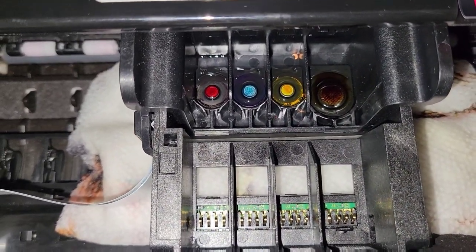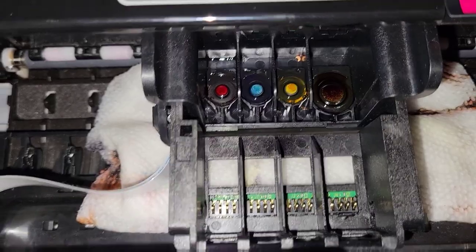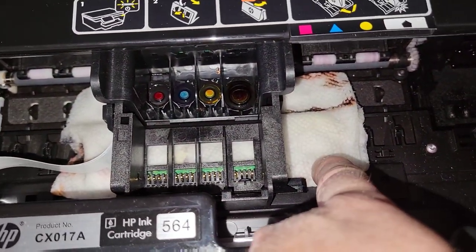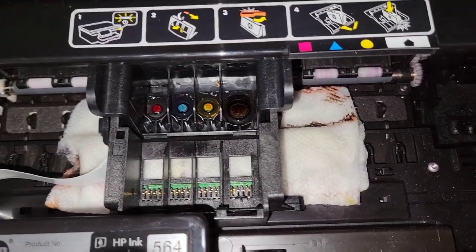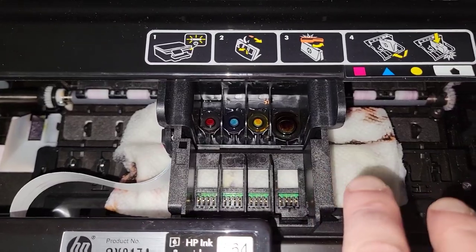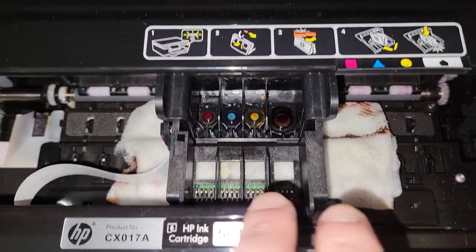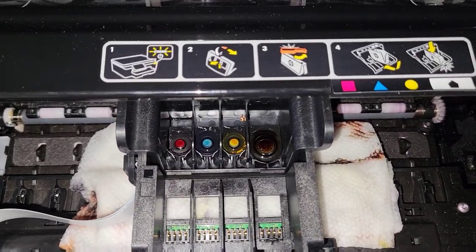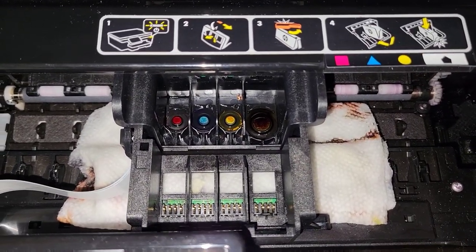Now the problem is it's not printing any ink at all. I tried yesterday cleaning the print heads with isopropyl alcohol and warm water, running the printer head back and forth on a paper towel. I was dealing with this for four hours trying everything obvious and looking online, but there wasn't much there.